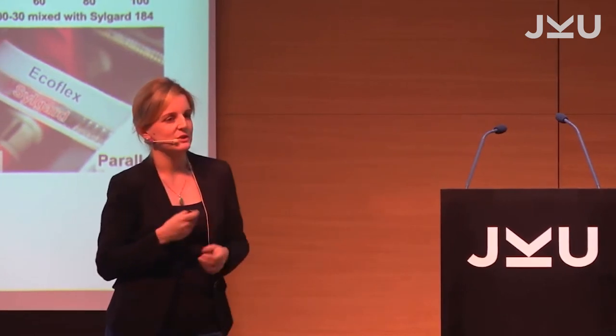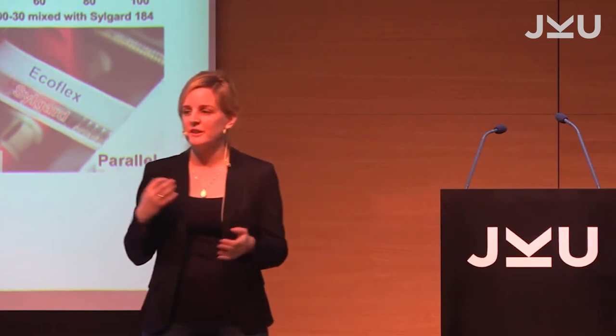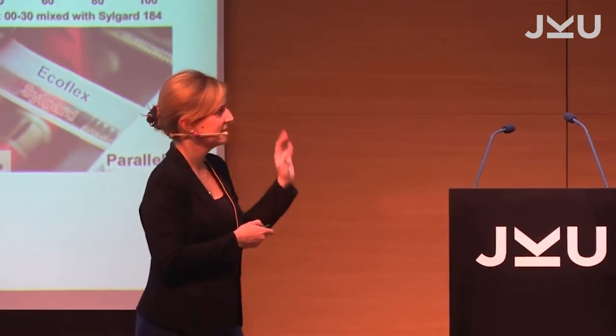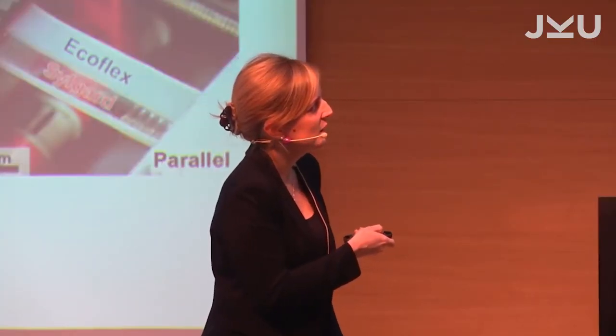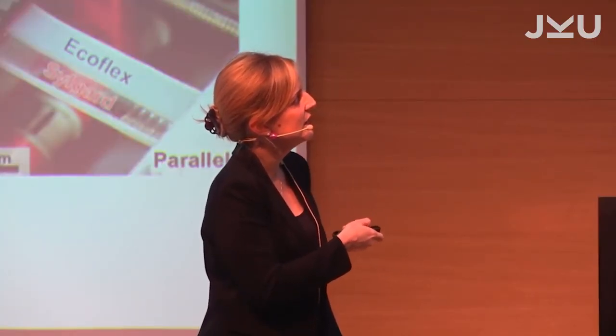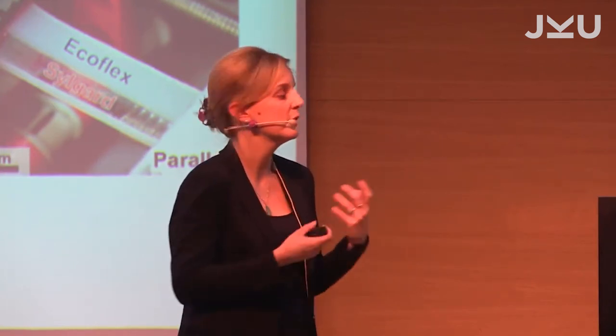I have worked a lot on stretchable electronics, and there is always an issue of how to protect rigid parts in a soft environment. You can tailor the mechanical properties by different approaches — using UV light to vary the material density, or mixing two types of material with different chain lengths, or putting them in series or parallel connection. As you can see plotted here, if you have very long chain molecules, you can stretch them very wide and they are very soft.